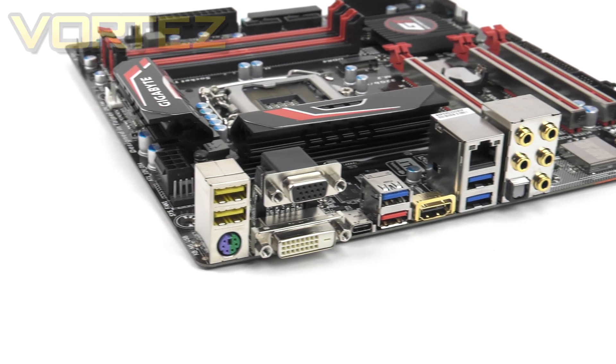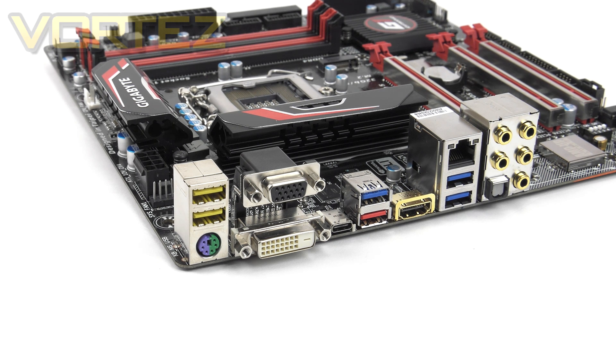At the rear I/O, the Gaming 5 offers the following connectivity: a PS/2 keyboard/mouse combo port, two USB 2.0 ports, VGA and DVI for onboard video output, USB 3.1 Type-C and Type-A, a USB 3.0 port and a gold-plated HDMI port supporting up to 4K output, Gigabit LAN via Killer E2200, two further USB 3.0 ports, and gold-plated audio jacks with optical output. It would have been nice to see one or two additional USB 3.0 ports here.